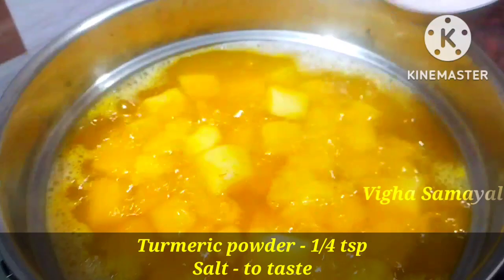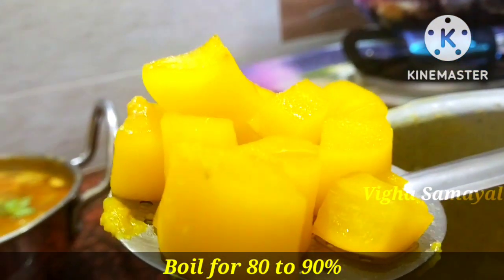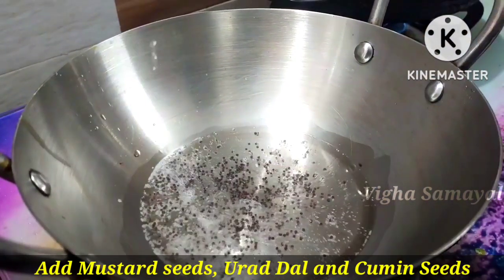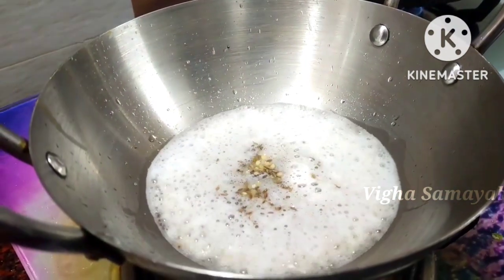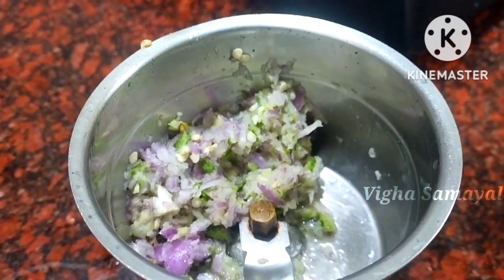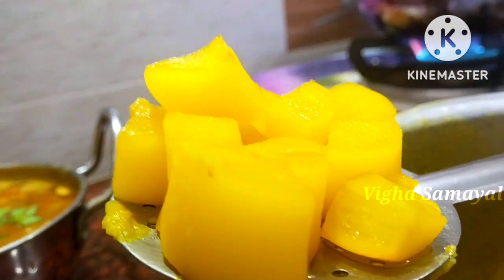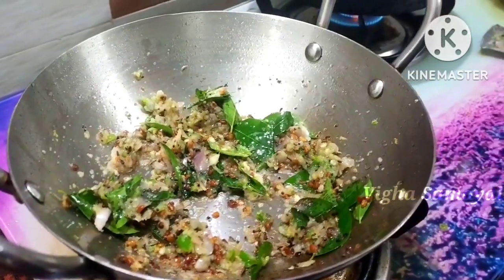Add 1-2 teaspoons to taste. Add tea leaves. Vengayam (onion). Use a cube here.